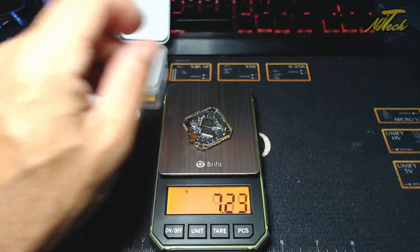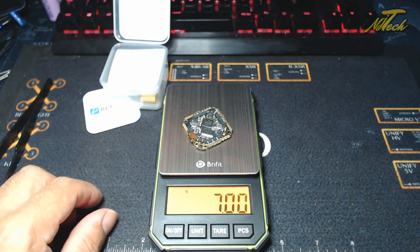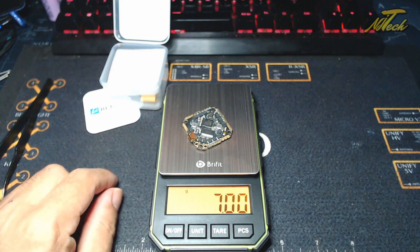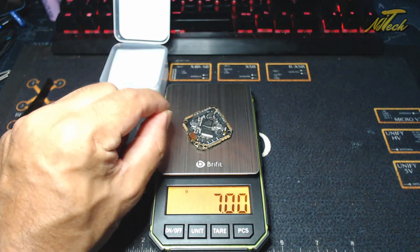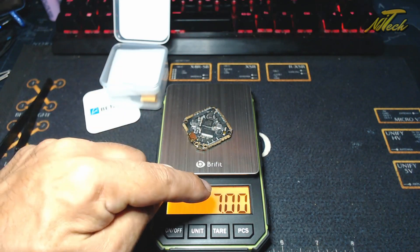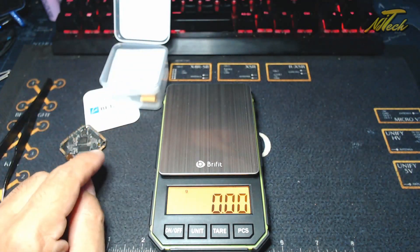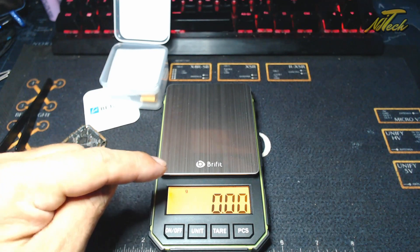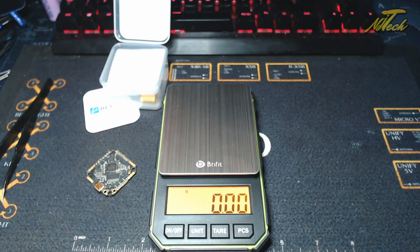Let's just verify that - they said 7 grams on this? Well, I shall not dare call out BetaFPV again - look at that, literally 7. Does someone sit there with a microfile and shave off little bits of PCB resin just to get it to exactly 7? Can't make this stuff up. And this thing is light enough that if I blow on it, it will actually register on the scale. That's how accurate this is - hilarious. Well done BetaFPV, congrats on showing me up when I called you out.